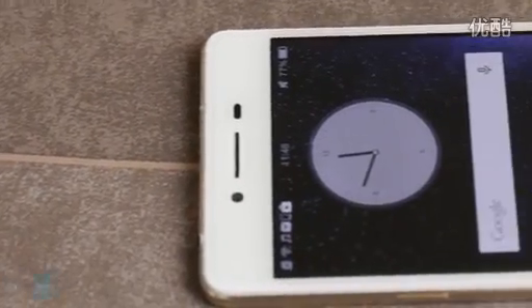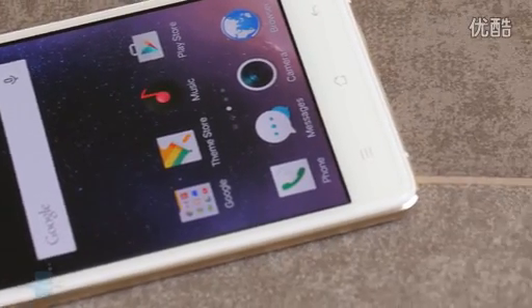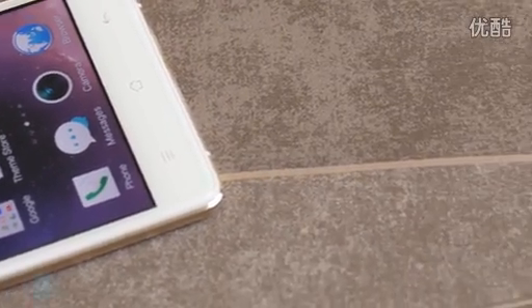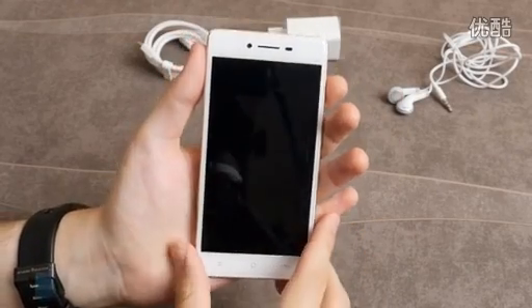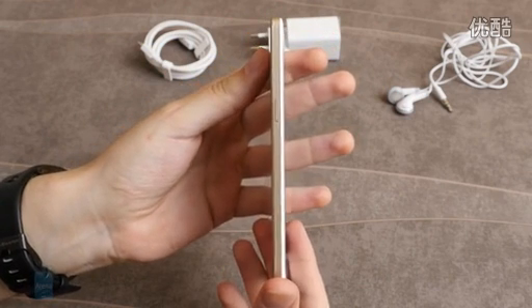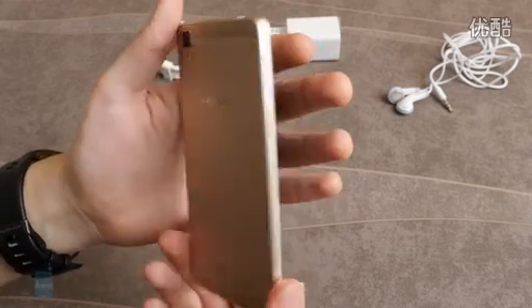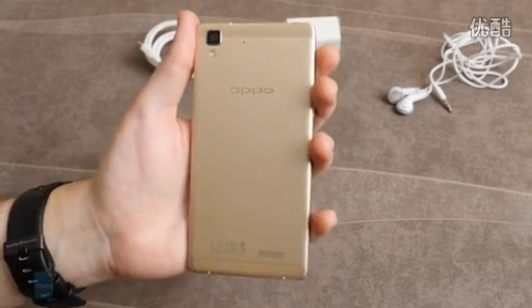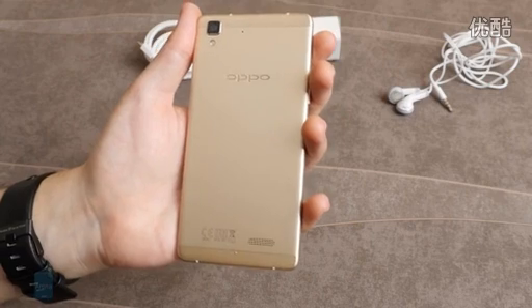For one reason or another, Oppo's midranger is sold in gold and silver finishes only. There's no black model, which is a shame. When it comes to stunning good looks though, the Oppo R7 isn't looking towards anything less than the Apple iPhone 6 and the HTC One M9 to compete with. You may be puzzled with this statement considering this is a $400 smartphone, but the R7's design and build quality are a very close approximation and a flattering imitation of those flagships' best traits.